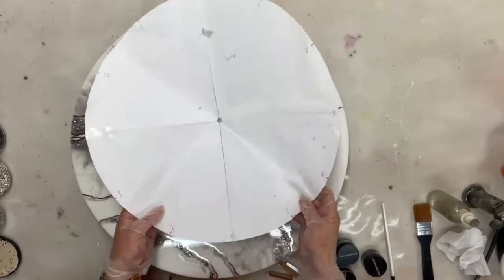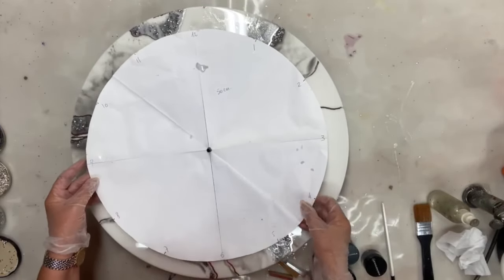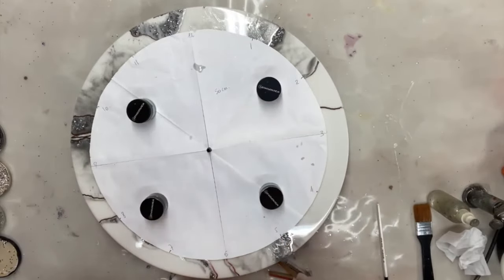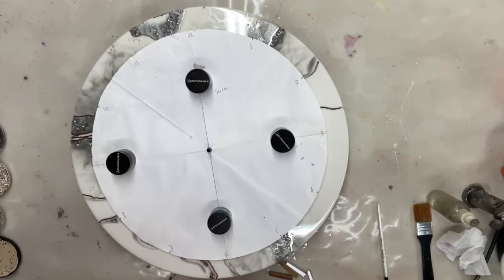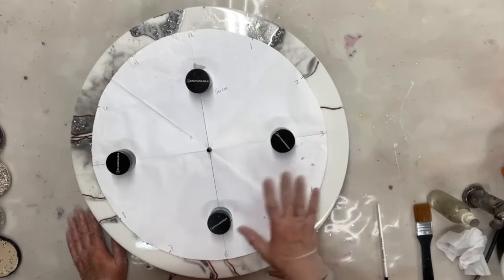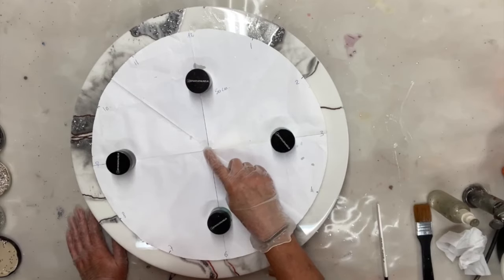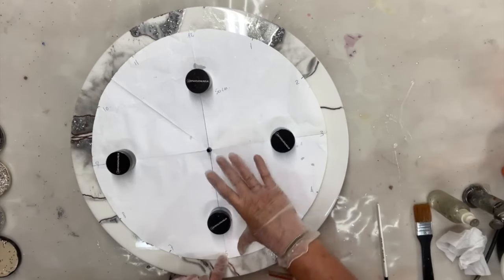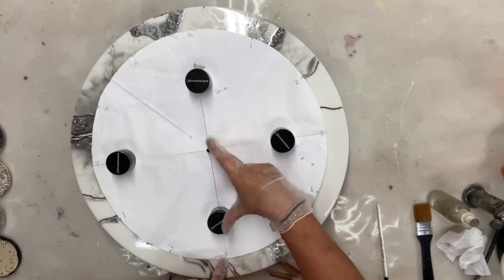To figure out how to place your numbers, I created a circle of the size that I want — I've got several sizes. This one fits this 50-centimeter clock. You obviously have your center, and you mark your clock face. Then with the compass, you take the length from 6 o'clock to the center — that gives you the length of your compass setting.